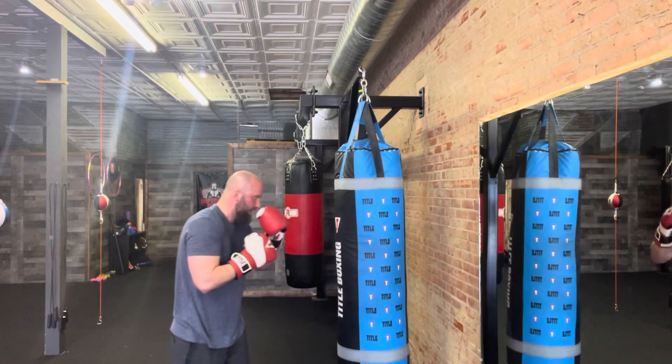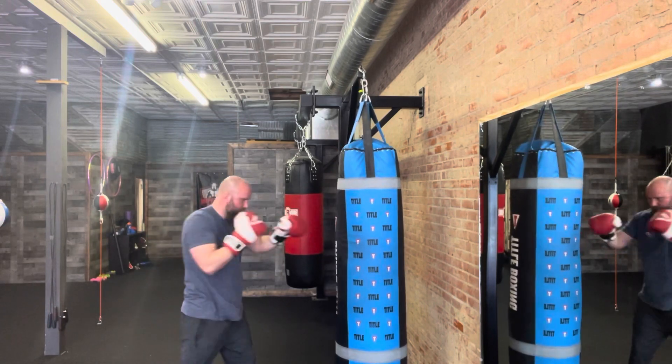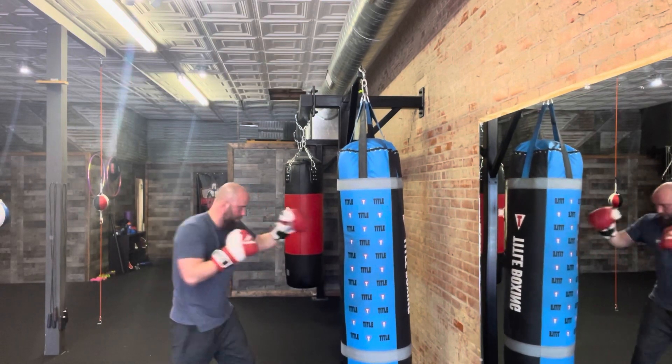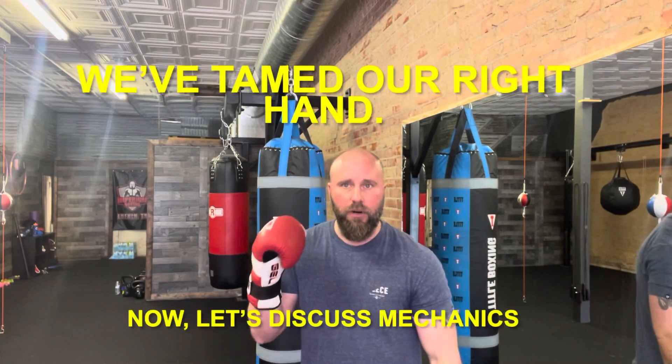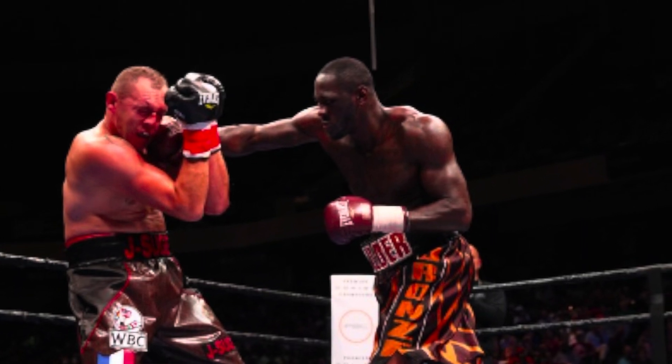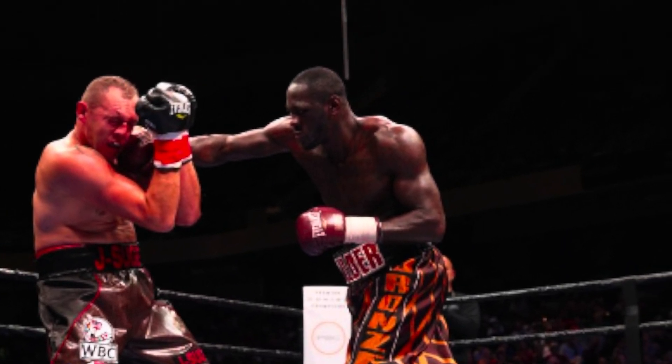Don't hit the bag hard. Just work on turning those hips, dropping that shoulder. Everyone thinks the right hand starts right here. Everyone sees guys like Deontay Wilder, Tommy Hearns, and thinks, wow, he can really throw that right hand. But what you don't see if you're struggling with a right hand — what you haven't noticed yet or understood, but you can from this video — is the mechanics of a right hand.